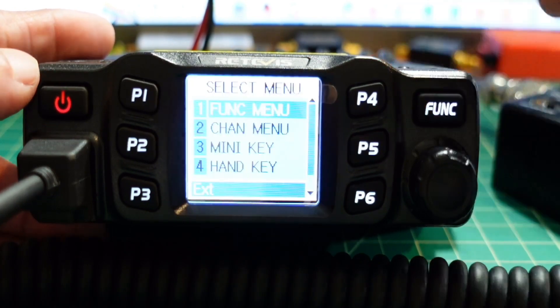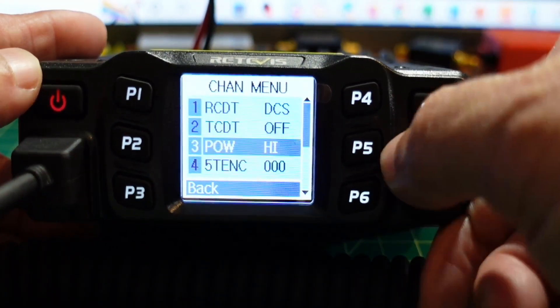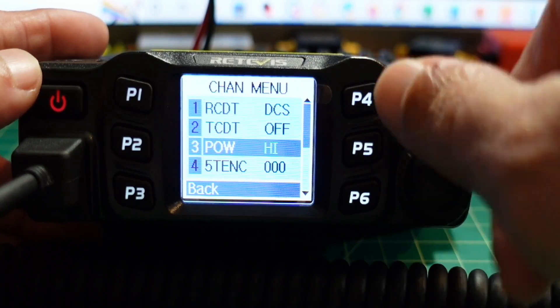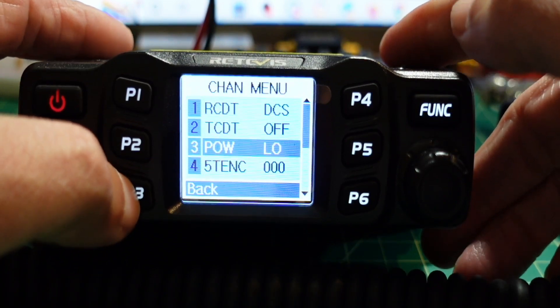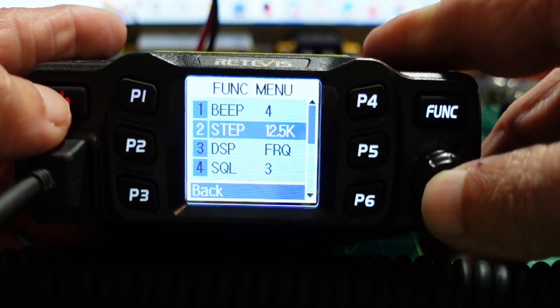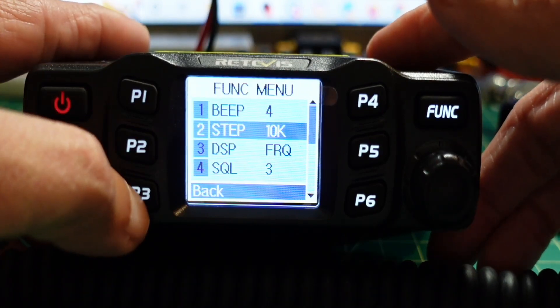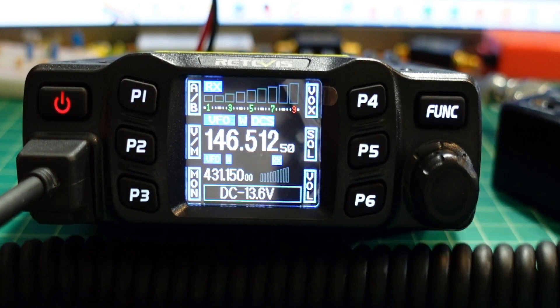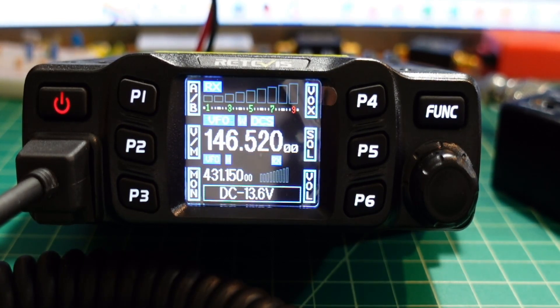Let me hold down the function key and then go down to channel menu — that's for cycling through the power: high, medium, and low. We'll start off with low. But it's under the function menu, and here is the step setting. I'm going to go ahead and set that to 10K, then go back. And then when I type in 146520, I'm good. That's the frequency we're going to test on, which is fine because we're transmitting into the dummy load.